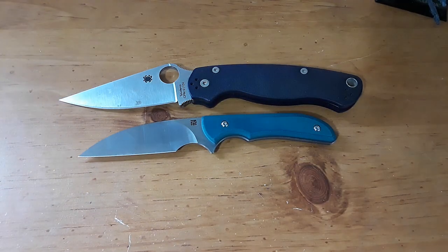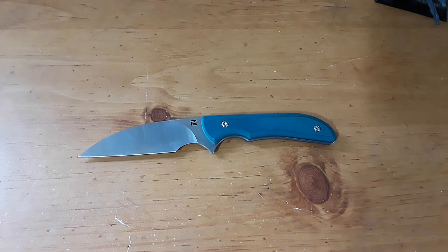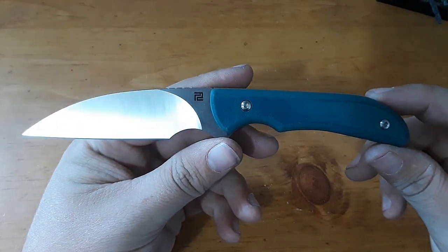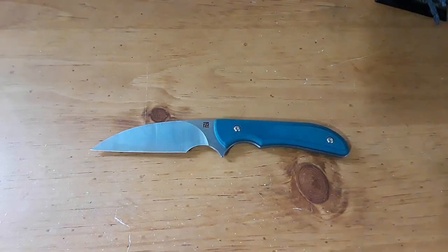This is a knife I probably could have reviewed a long time ago — I've just been so busy. But I've carried this knife pretty much nonstop since I got it. I love this knife, absolutely love it. It's AR RPM9 steel, a wharncliffe blade, G10 handles, and a Kydex sheath. Let's go ahead and get to the cutting footage.